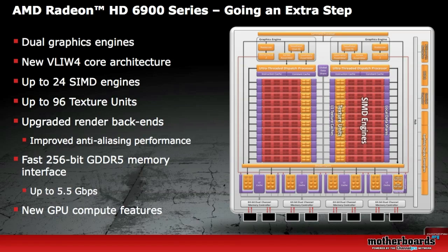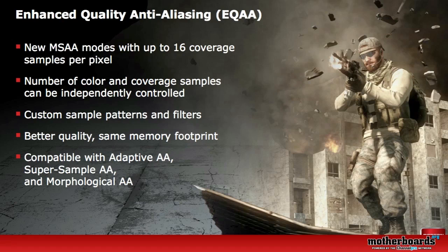The new AMD Radeon 69 series features a dual graphics engine with the new VLIW4 Core Architecture, as you can see illustrated here. It also has a fast 256-bit GDDR5 memory interface. AMD has introduced new Enhanced Quality Anti-Aliasing features — EQAA — with three types supported: Adaptive Anti-Aliasing, Super Sample Anti-Aliasing, and the new Morphological Anti-Aliasing.